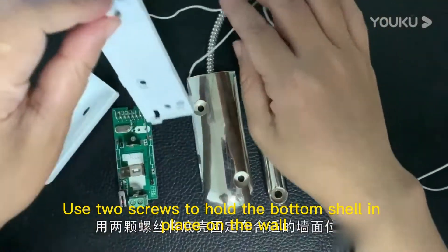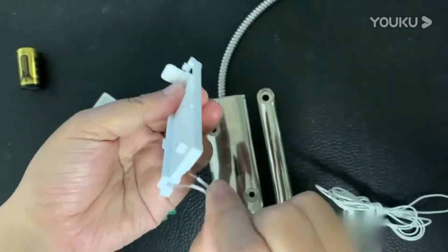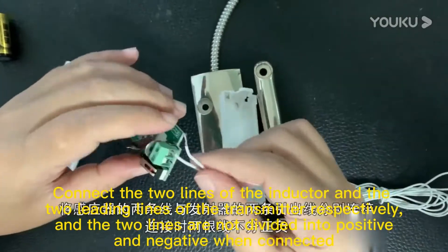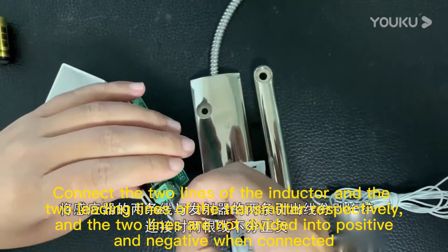Use two screws to hold the bottom shell in place on the wall. Connect the two lines of the inductor and the two leading lines of the transmitter respectively. The two lines are not divided into positive and negative when connected.